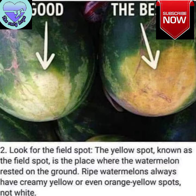2. Look for the field spot. The yellow spot, known as the field spot, is the place where the watermelon rested on the ground. Ripe watermelons always have creamy yellow or even orange-yellow spots, not white.